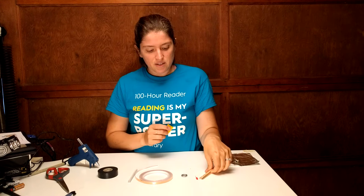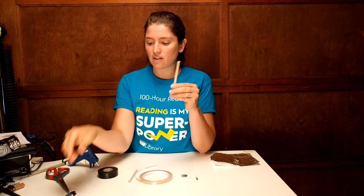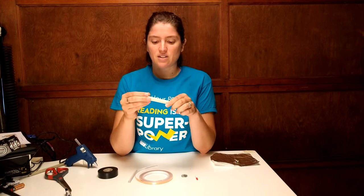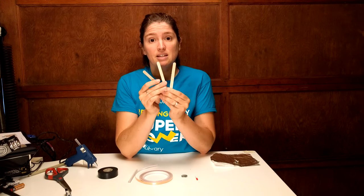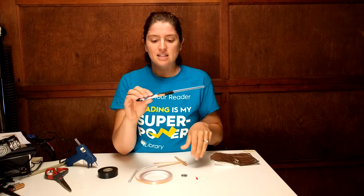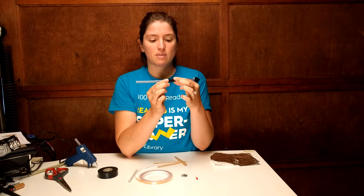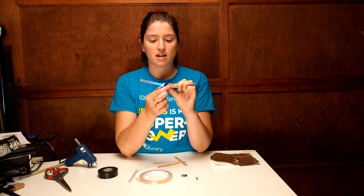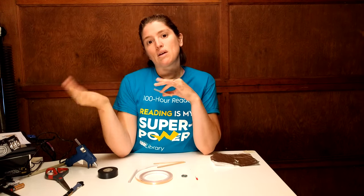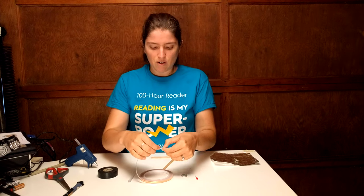With our popsicle sticks, this is going to be the handle of our lightsaber, and if you want, when you're done you can cover it in some fun paper. There are three popsicle sticks and each one does a specific job. We're going to have one that's a switch, so it lets me close the circuit — there's a gap between those wires and when I close the gap my lightsaber turns on. There's going to be one that is just a long conducting piece, and then there's going to be one in the middle.